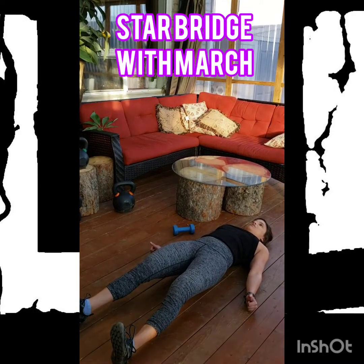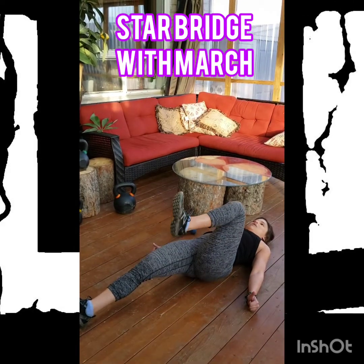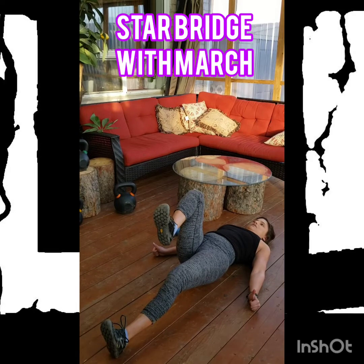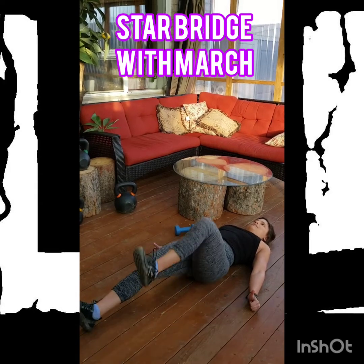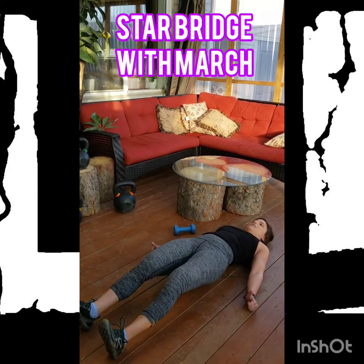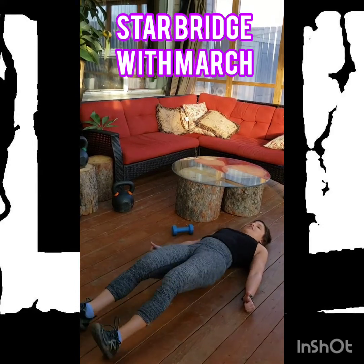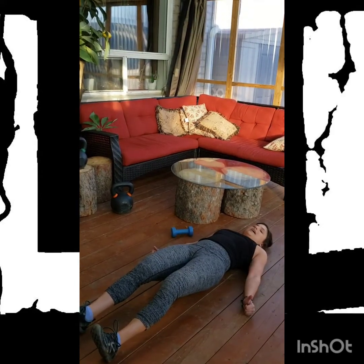Once you've established this position, we're going to assume the march. One leg comes up — that's one rep. Return. Two. Return. Three. And so on. Ensuring that we're not wiggling side to side through the hips as we have one leg come up and down.